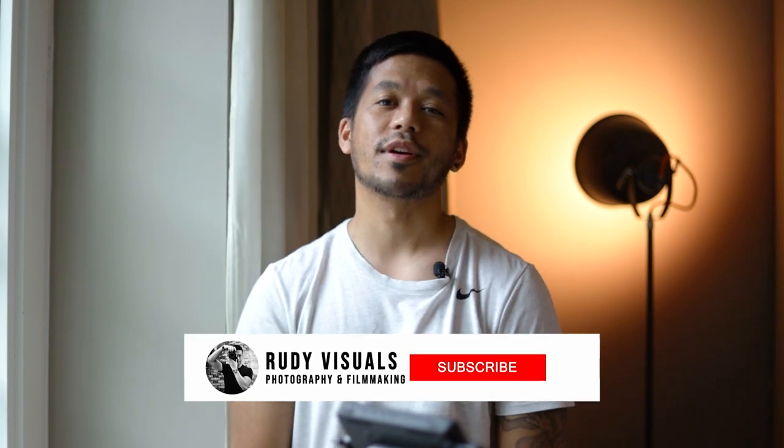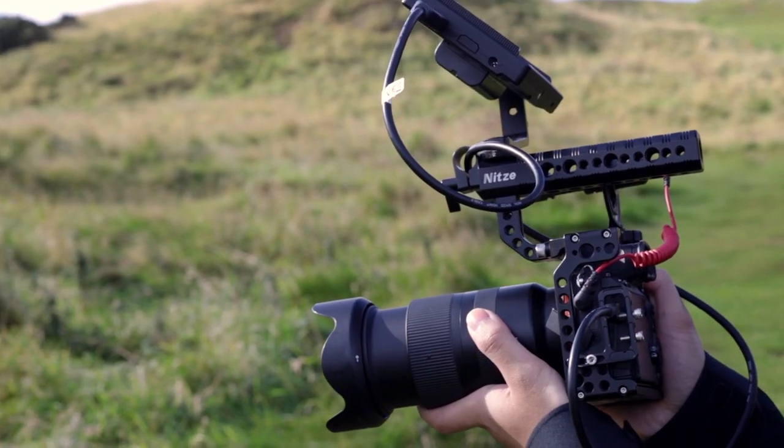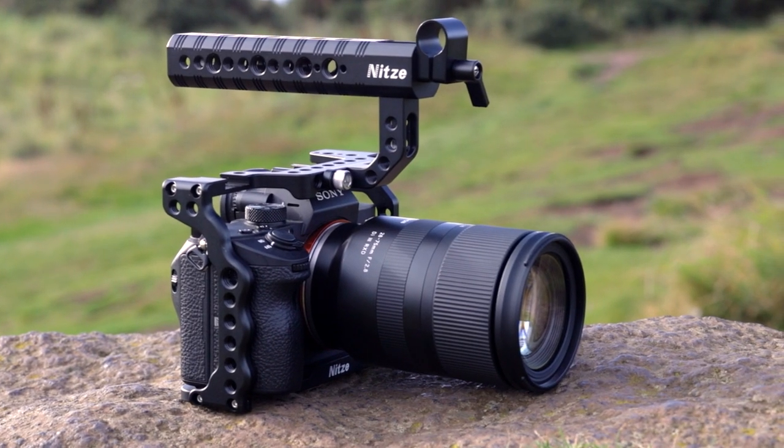What is up guys? It's Aaron from ReedyVisuals and in today's video we are reviewing the NHTSA camera cage for the Sony a7III and going through some of the reasons why you might want one for yourself.